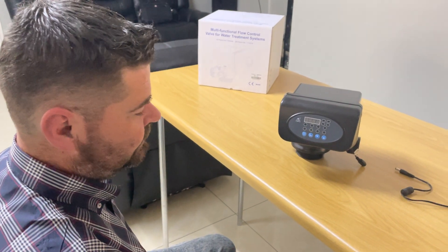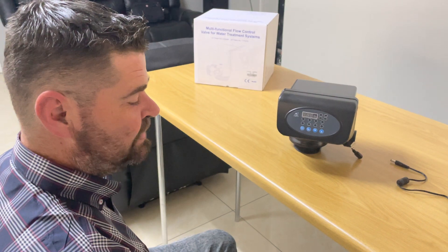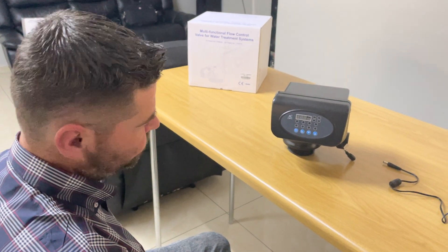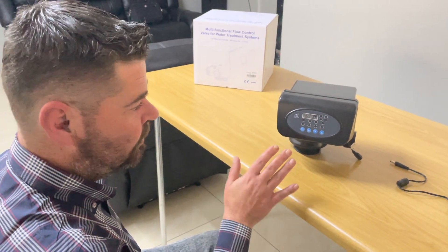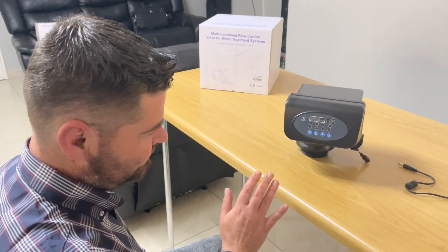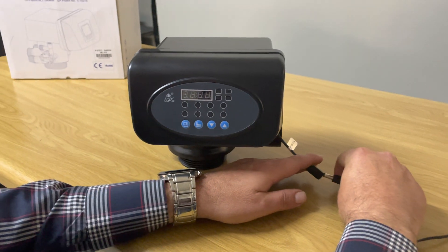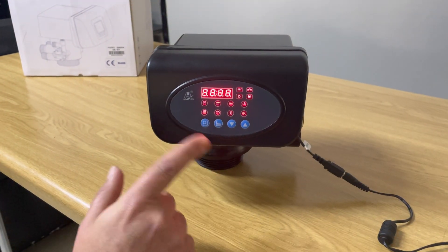Good afternoon, this is Eddie from Puritech introducing our F67 P1 Rungsen automatic filter valve. I'm going to show you the programming of this today — it's pretty simple, not complicated, just follow this process and you will be 100% set. First, what we want to do is plug it in; it's going to go into an automatic flush mode for about 20 to 30 seconds.